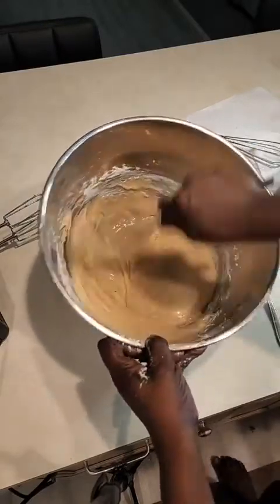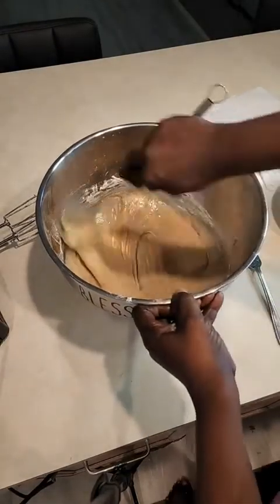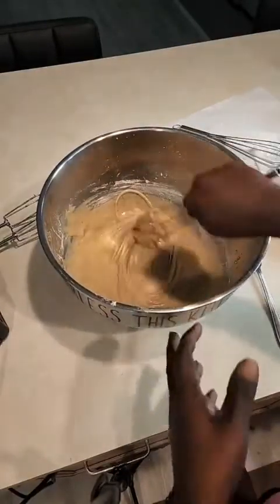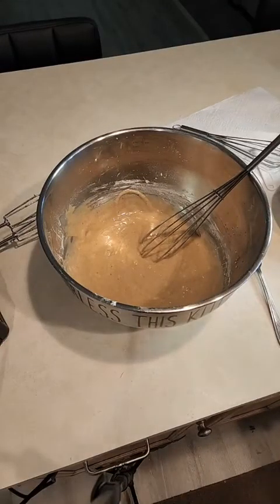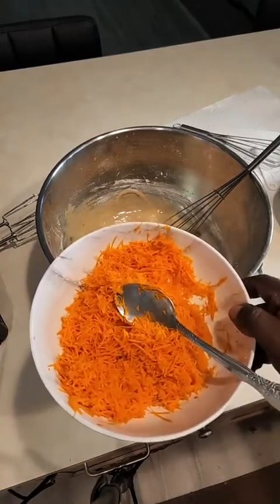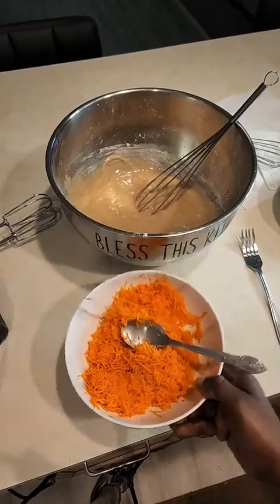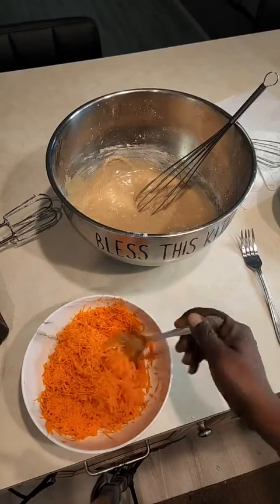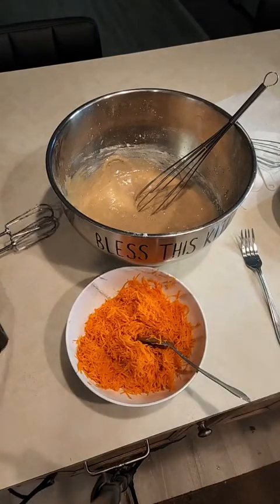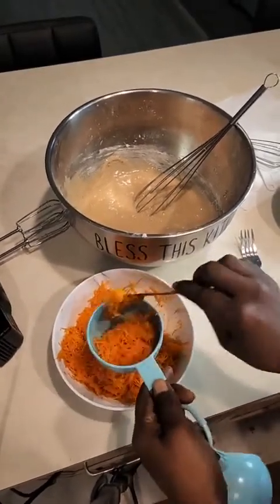This is very simple to make — just prepare the ingredients ahead of time before you start baking. Now to this mixture I'm going to add the carrots. Here I have some carrots already grated. You grate them on the smallest section of your grater — you don't want them too big, just small pieces.